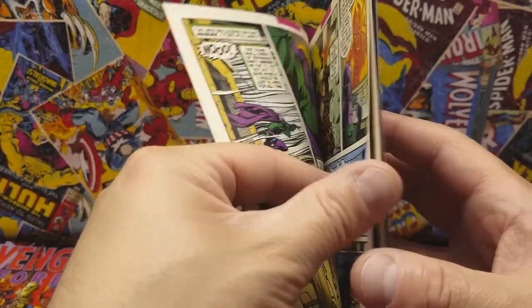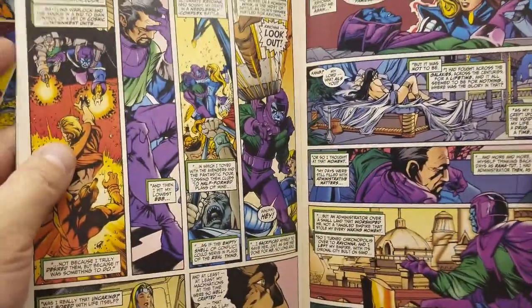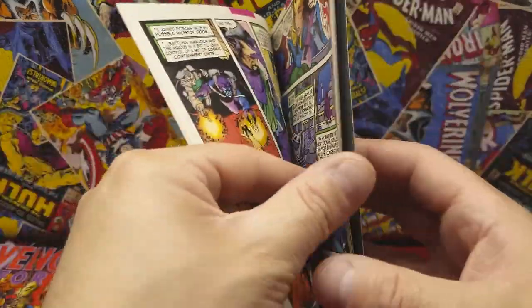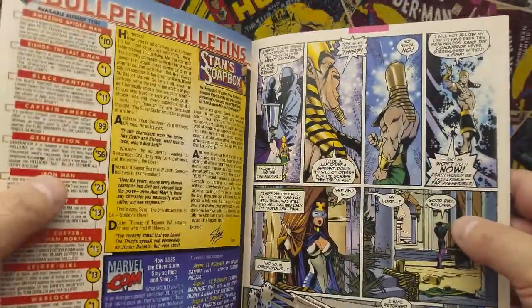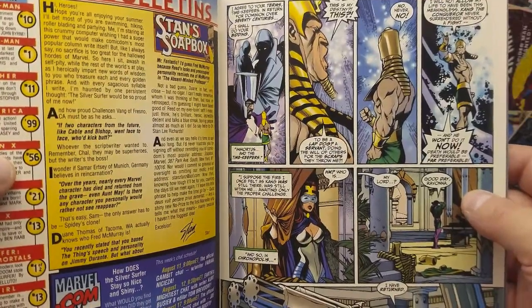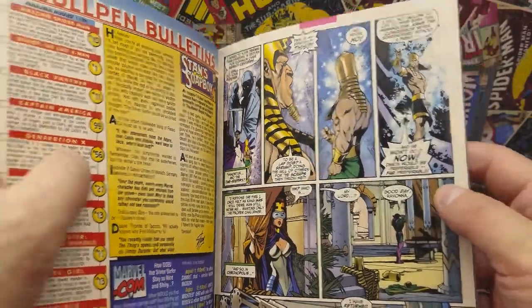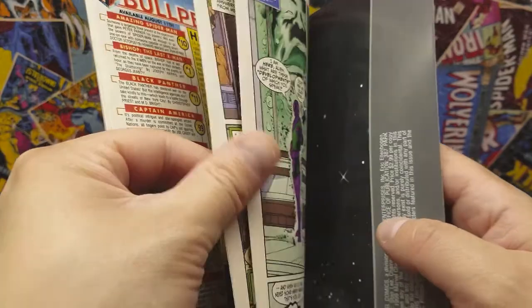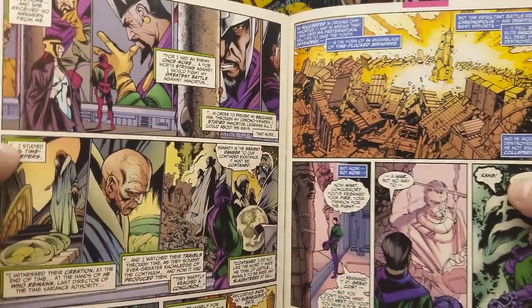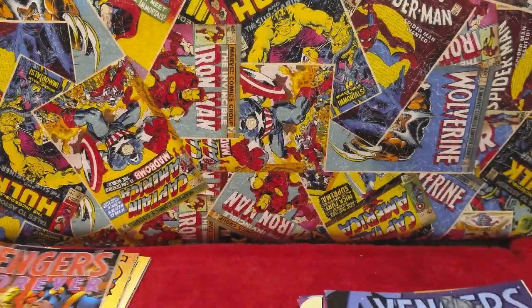As always, thanks to everyone who saw my other video of my comic collection — the second box. I got the third box out, and I'm thinking of putting that one up real soon; I just gotta find time to do it. Thanks to Mario for checking out the other videos and subscribing.